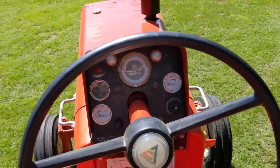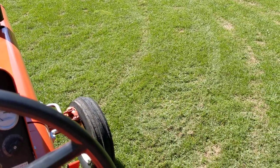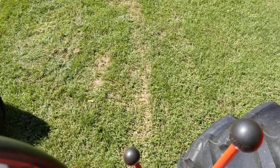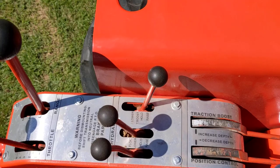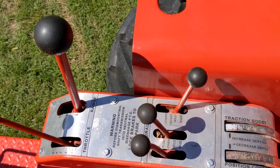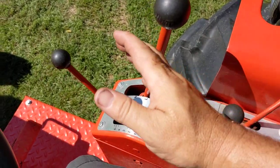One thing the 190s were known for is the ease of seeing around you when you're using an implement. Another shot of the console control system: traction booster, hydraulics up and down, power director high and low, and the throttle.